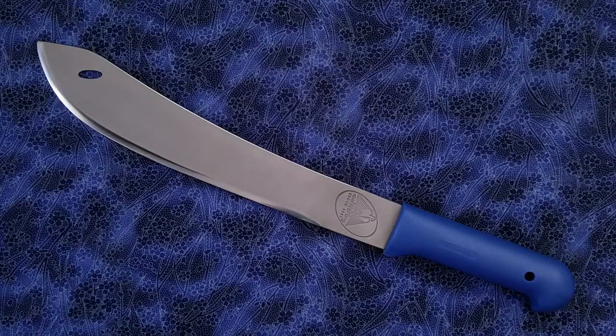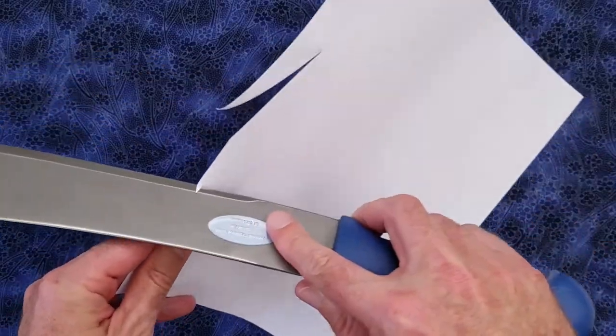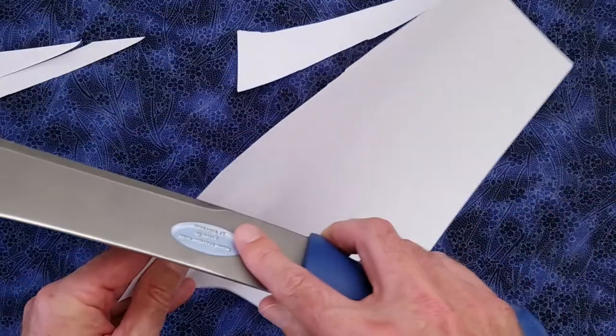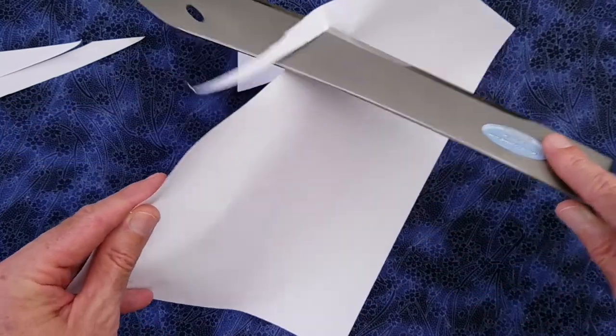Let's test sharpness out of the box. Here's a standard sheet of copier paper. Pretty good for a machete out of the box. It does hang up a bit on a few of the dings, but overall it's pretty nice.